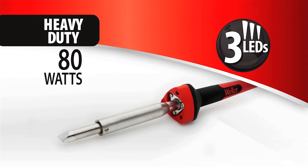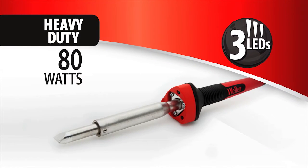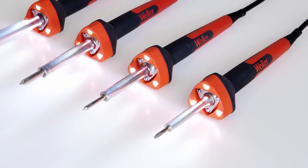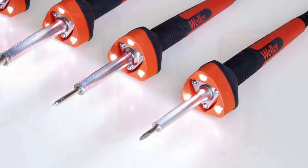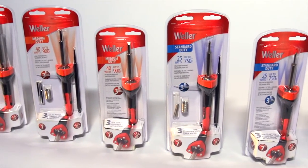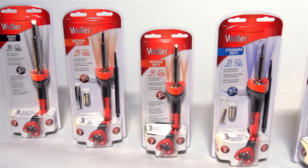Weller consumer soldering irons are affordably priced from $15 to $30, and with a family of 15 to 80 watts, you're sure to find an iron to match your application's sustainable heat requirements. Innovative LED technology. Ultimate ergonomic comfort — and it's Weller.